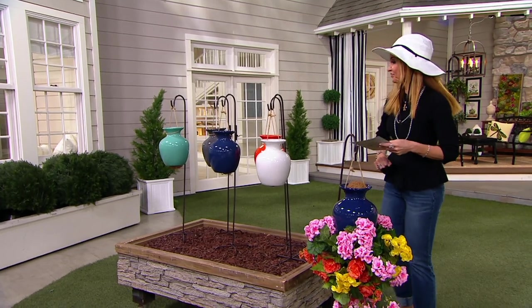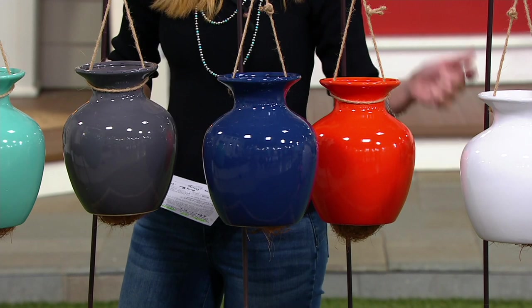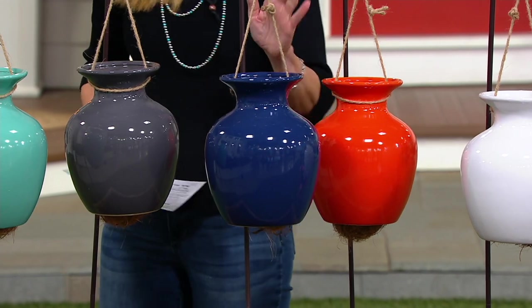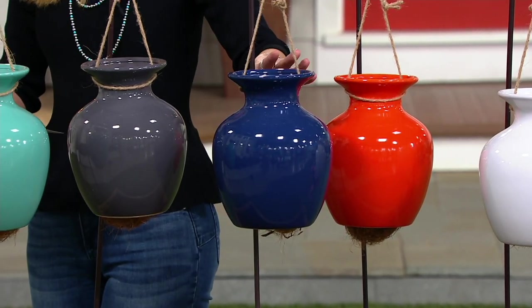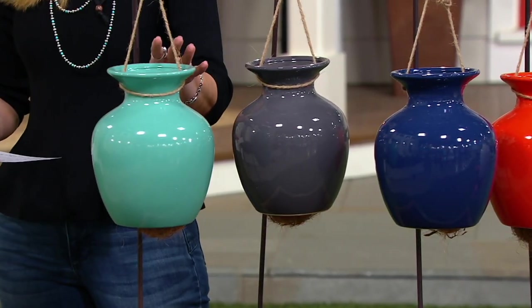Here it is in white. Oh wow, look at that orange — gorgeous! It reminds me of the coral from our last show. Here is the navy blue. We have it in dark gray, and on the end we have it in teal.